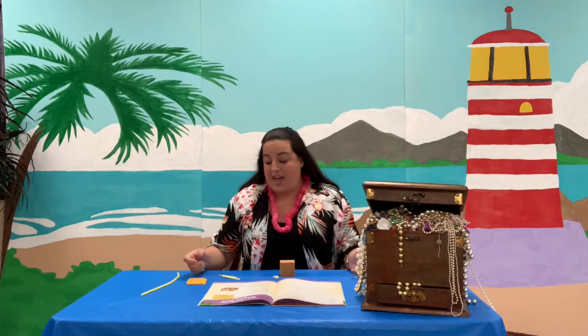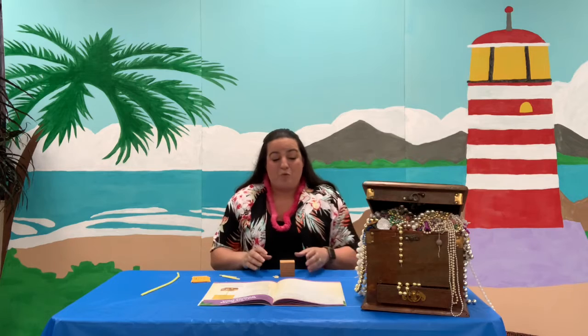Hey guys and welcome back to day five of Mystery Island. I hope you've had so much fun with us this week, and I'm sad that it is our last day of crafts, but we're going to make a really cool craft today. We're going to make a treasure box, kind of like this one right here on the table with us.